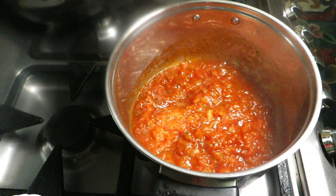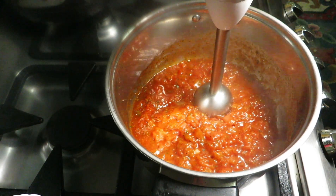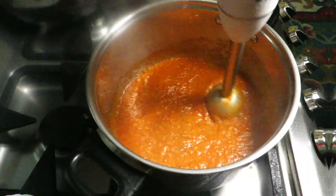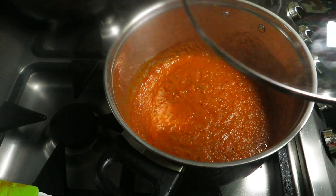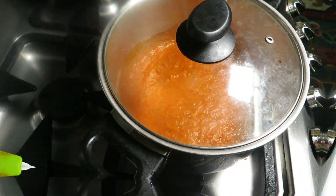We have cooked this for two minutes. Now we're gonna hand blend all of this. Once blended, we're gonna let this cook for two to three minutes so it gets nice and thick.